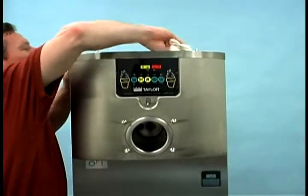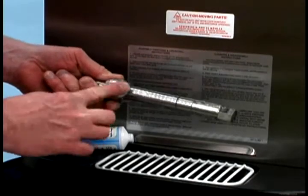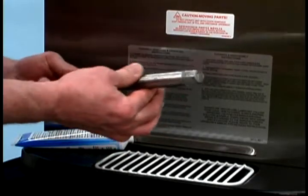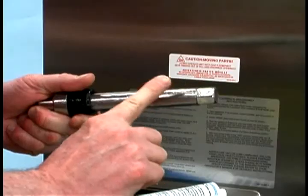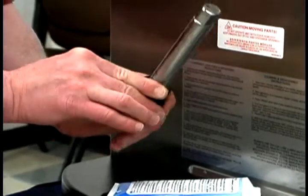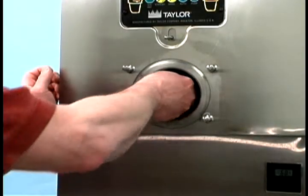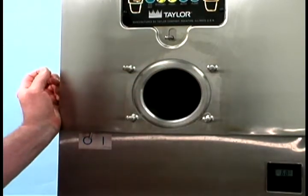Before you begin to reassemble the machine, make sure the power switch is off. First, install the drive shaft. Use an approved food grade lubricant to lubricate the groove and the portion of the shaft that comes in contact with the bearing on the beater drive shaft. Slide the seal over the shaft and groove until it snaps into place. Do not lubricate the hex end of the drive shaft. Fill the inside portion of the seal with one quarter inch more lubricant and lubricate the flat side of the seal that fits into the rear shell bearing. Insert the drive shaft, hex end first, into the freezing cylinder and the rear shell bearing until the seal fits securely over the bearing.